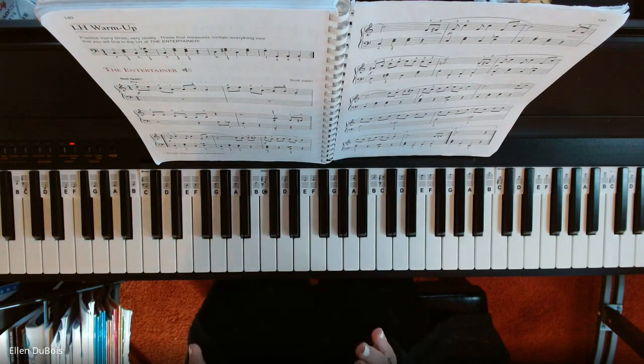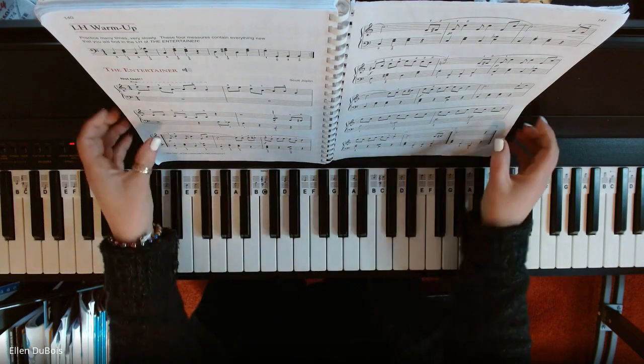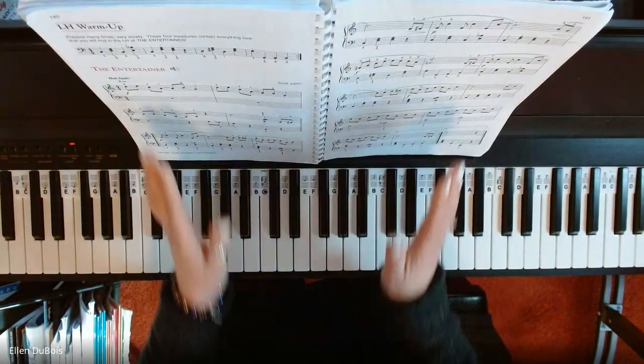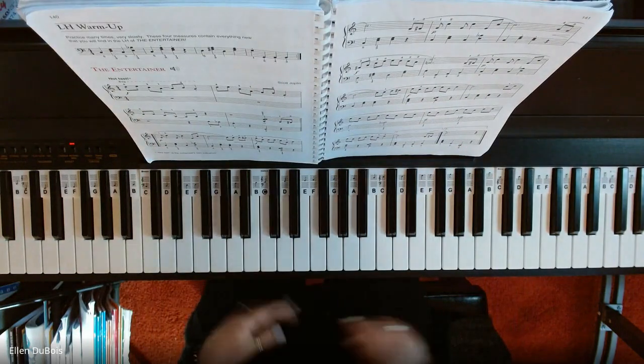All done. So that is The Entertainer out of the Alfred's Level 1 Adult Book, page 140. I hope this helps. Thanks for stopping by, and I'll see you next time.